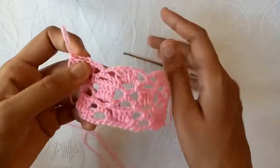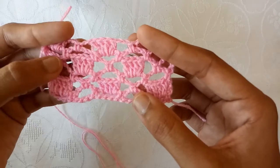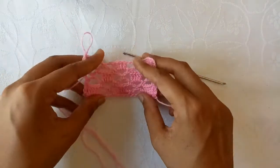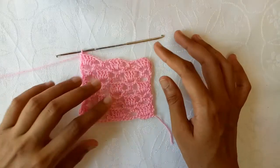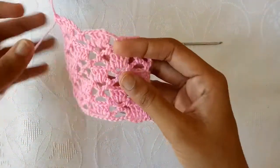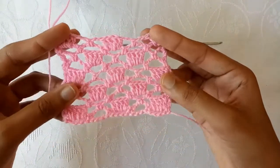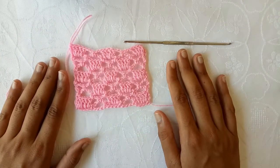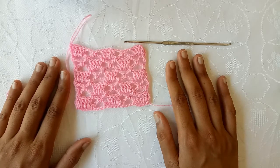For more rows you have to repeat the 3rd and 4th row, and after that again the 2nd row. In this way you can get a larger piece also. I have made a few more rows, so this is how this pattern looks. This is a very pretty summer pattern — you can use it in scarves. If you like it, give the video a huge thumbs up. Thank you so much for watching, bye!